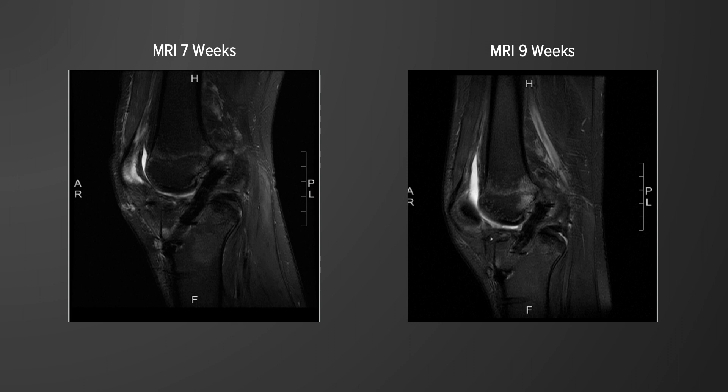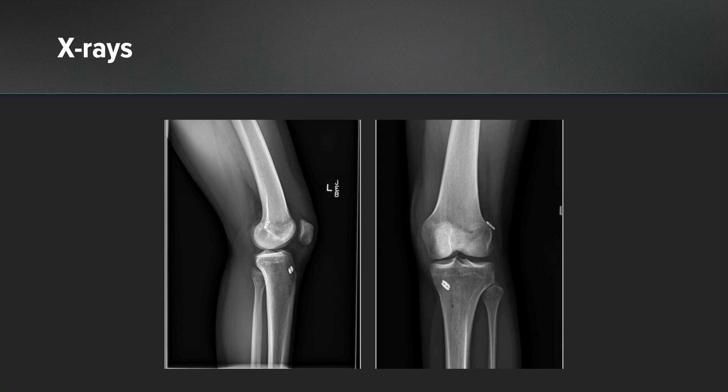Also pay close attention to the signal intensity of the graft. Here we see 14-week postoperative X-rays showing no tibial tunnel widening and what appears to be complete consolidation of the bone.